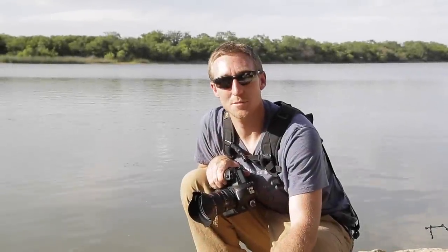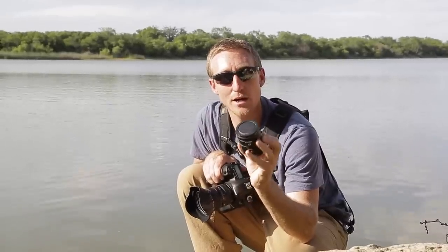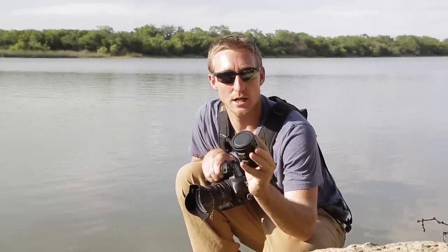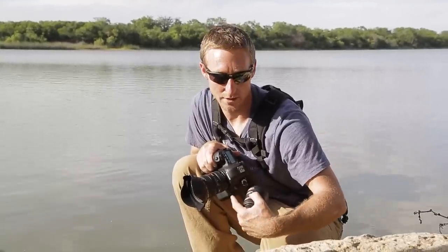Hello and welcome to another episode of Nonstop F-Stop. Today we're going to be reviewing the Kenko three-piece macro extension tubes. This is the kind that will actually allow your electronics, your lens, to communicate with the camera.